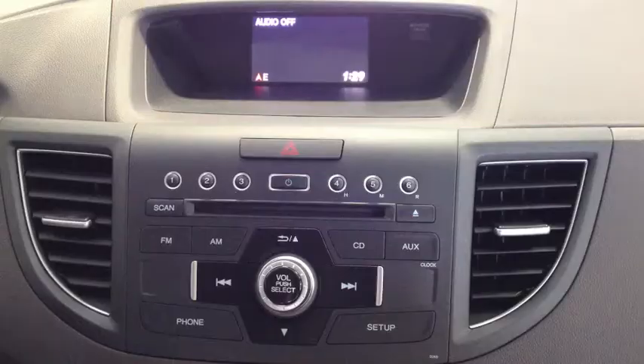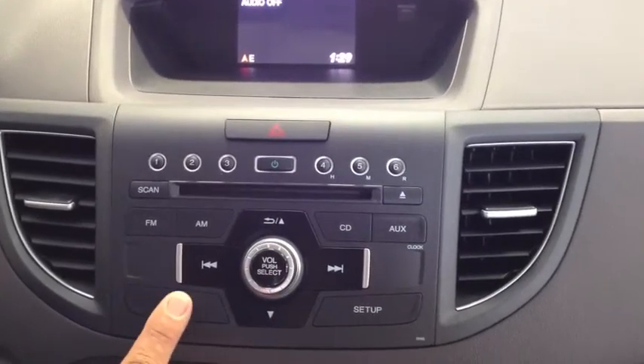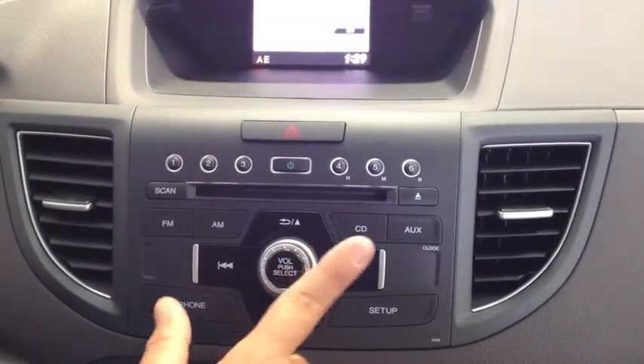First thing you want to do is make sure that your phone is off of Bluetooth if you're trying to delete that phone. So the first thing you do is you're going to touch your phone button and you're going to select no.